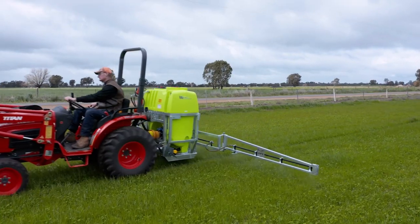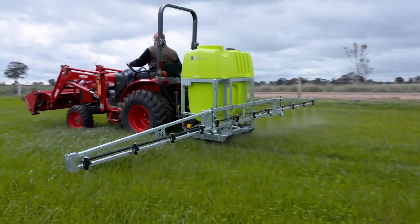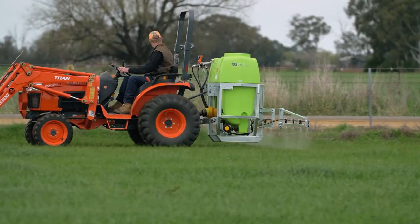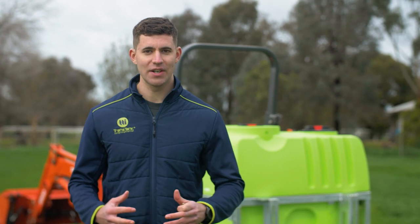Backed with a 20-year tank warranty for peace of mind, the Lincoln sprayer is known for its durability and reliability. Simply hitch up to your tractor and get your spraying done with ease. Give us a call today to discuss which unit is right for you.